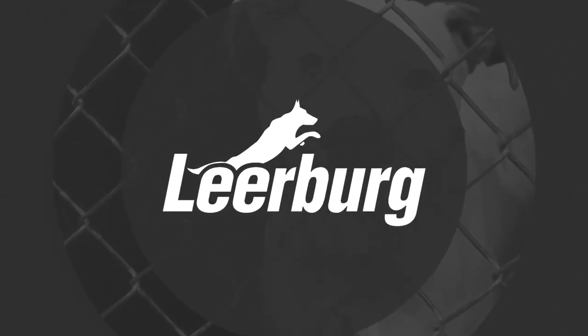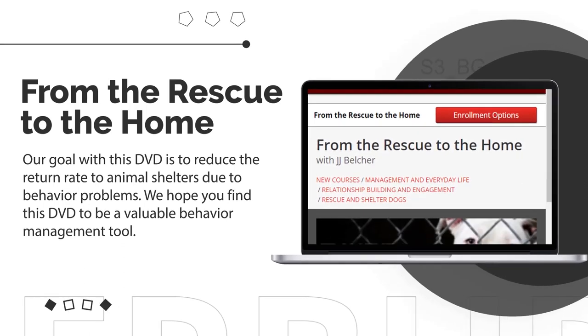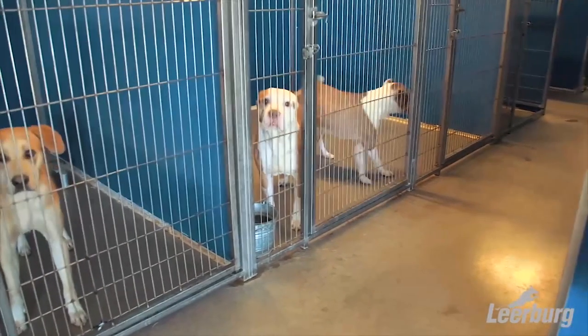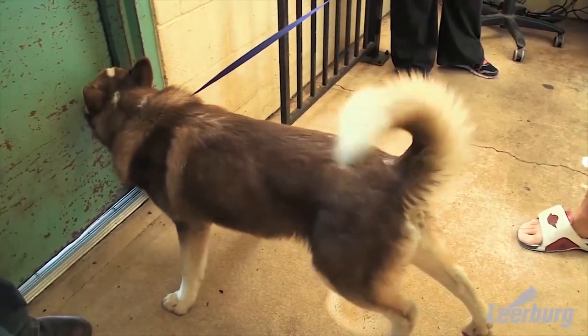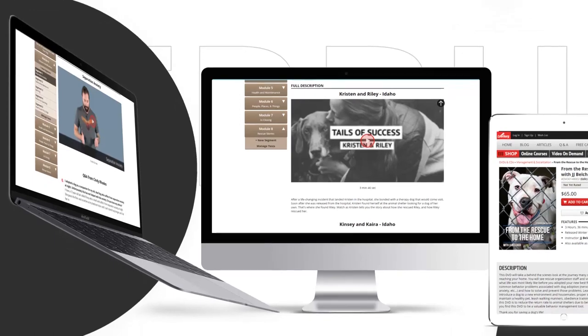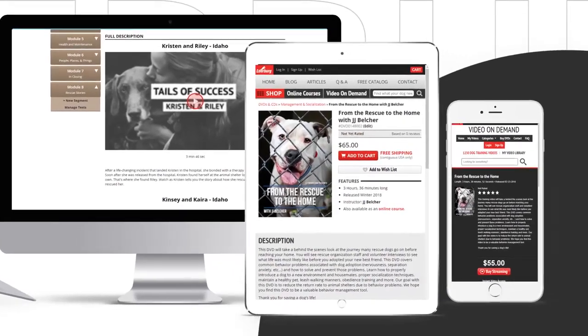Leerberg has produced an online program titled 'From the Rescue to the Home,' which is available as an online course or as a DVD. This program was developed to help educate adopters and potential adopters on how to successfully integrate their newly adopted dog into their lifestyle. As someone involved in rescue and who makes a living training dogs, I feel very passionate about this course. Dogs wind up in shelters for numerous reasons but are returned back to the shelter after adoption mainly due to training issues, and these training issues are typically preventable — the adopter just didn't understand how to introduce their dog into their new life.